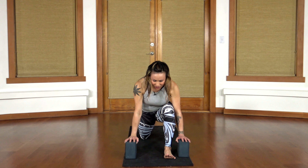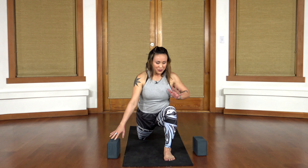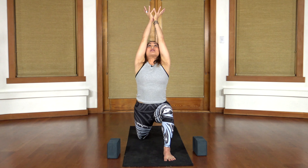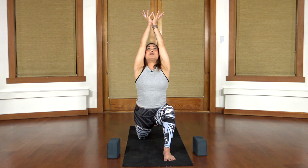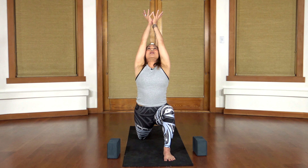Then sit up for Anjanayasana, low lunge. Move the blocks off to the side and bring your hands to your thigh. Allow your hips to sink down, your pelvic floor to sink down towards the earth, but continue to engage your pelvic floor and draw your pubic bone in towards your navel. Press down through that left big toe to stabilize. Reach your arms up and overhead, join your lotus mudra together, and lift it up towards the sky. Even as you move your lunge more deeply forward, you're still drawing the outer edges of your body inward — still lifting up even as you descend.